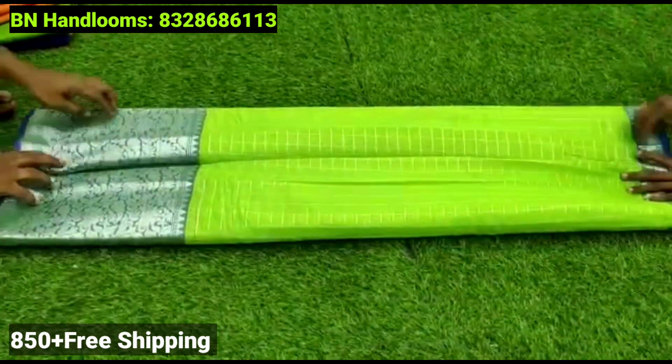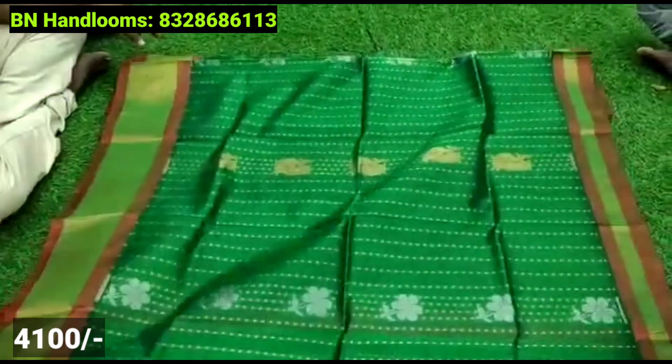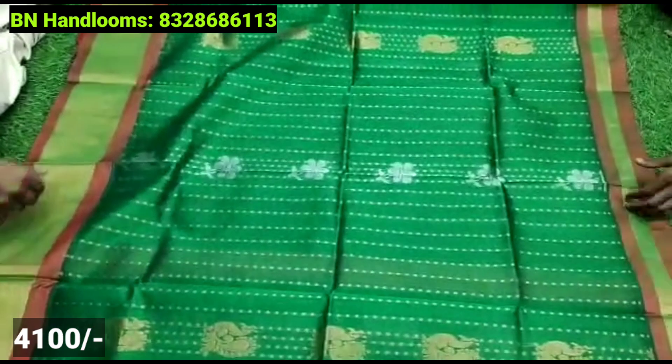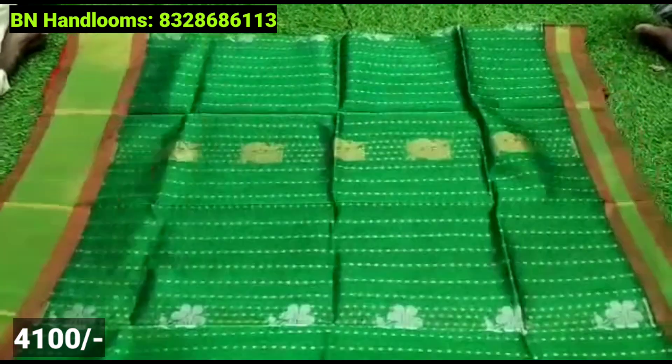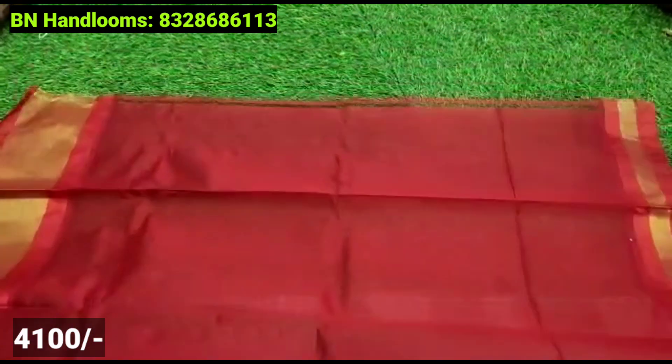You have color options. You have golden, blue, and silver. You also have a small black material.